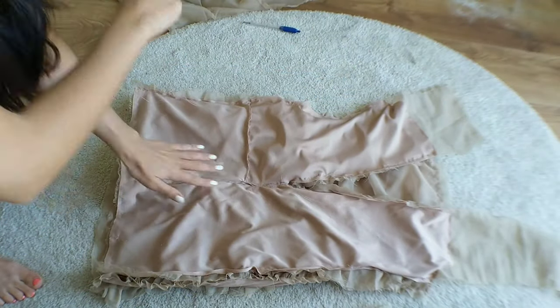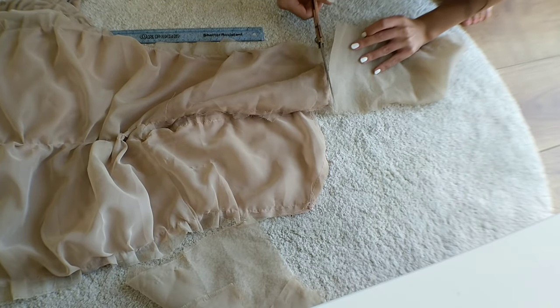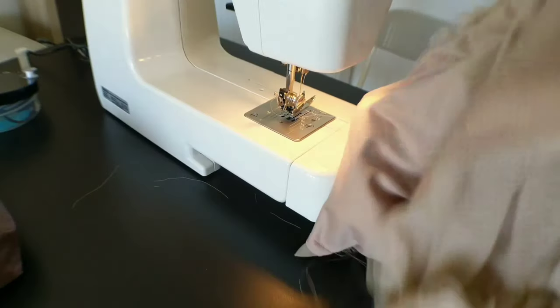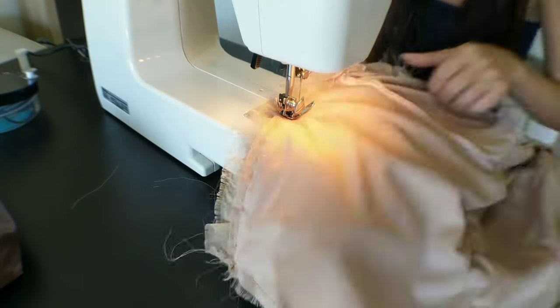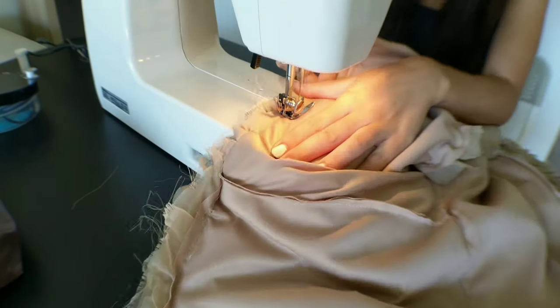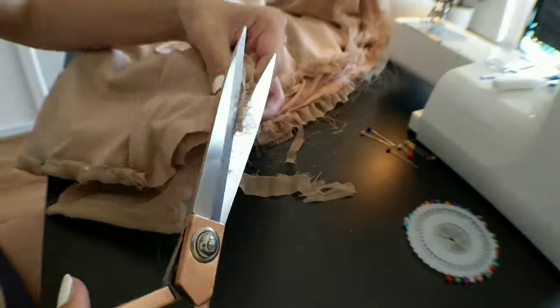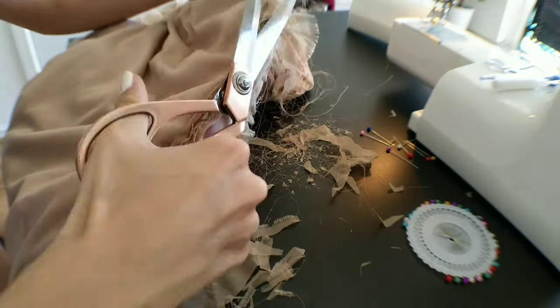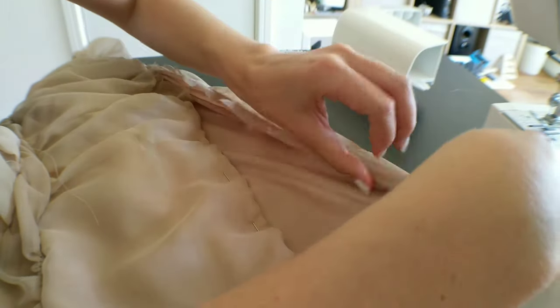I then attached the back piece to the front and side pieces and cut off any excess fabric. I also cut off any excess seam allowance. Next I hemmed all edges with a rolled hem.